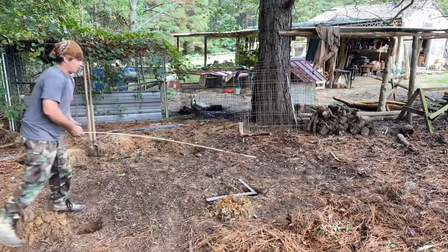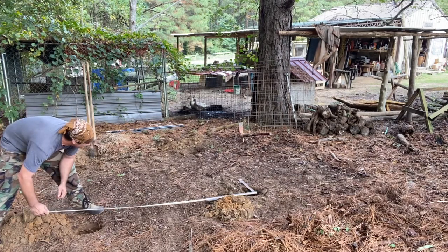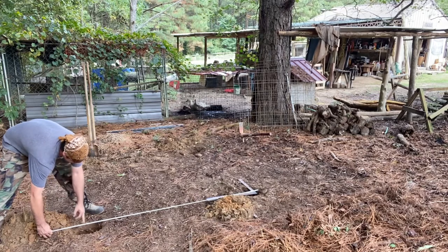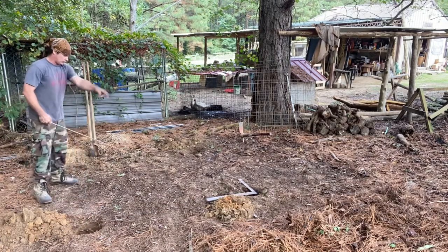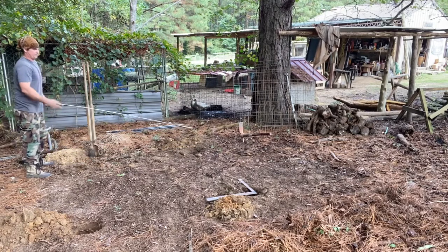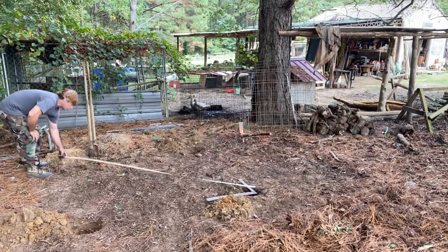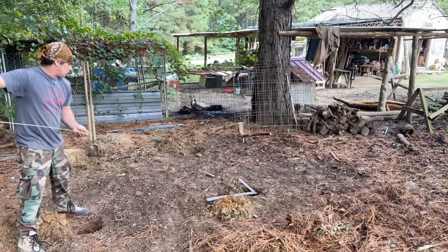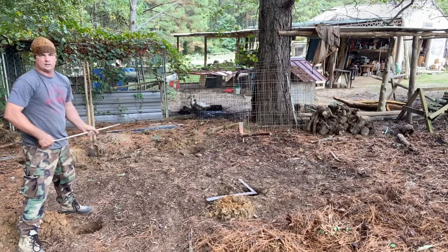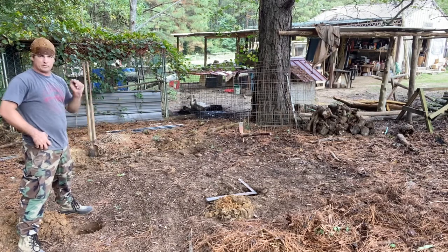I came over here and got really close to the square, lined the gap up even — about six foot right there — and punched another hole. Once you've got that part pretty well square, you know you've got six foot on each side. Here's how you check it: when you go crossways, you're just getting rough. I've got about 101 inches that way and about 101 this way — that tells me this is pretty close to square. If the diagonals are exact, that tells you you're exactly square.